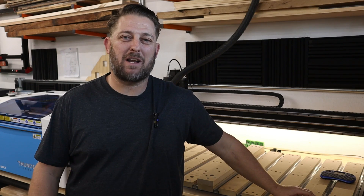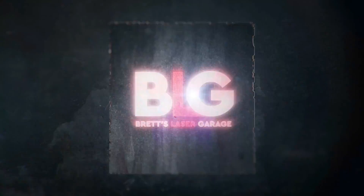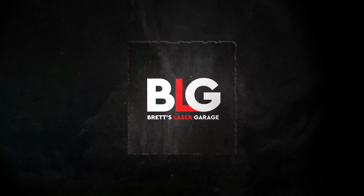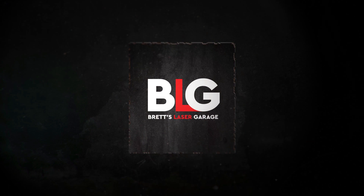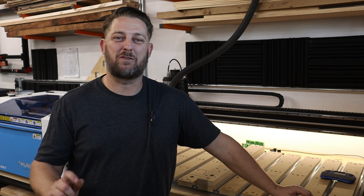What's up everybody? Welcome back to my garage, where we learn about lasers, CNCs, and more. If you're new to the channel, thanks for stopping by, and I'm especially thankful for those of you who decided to tune in again. Thanks for coming back.